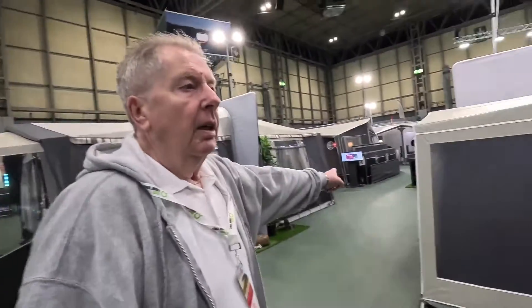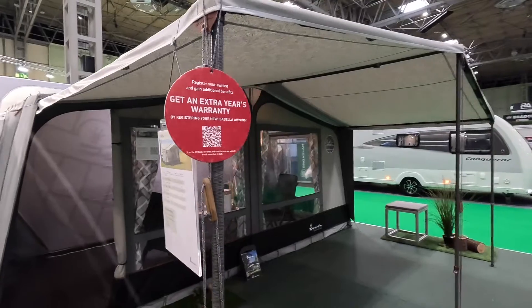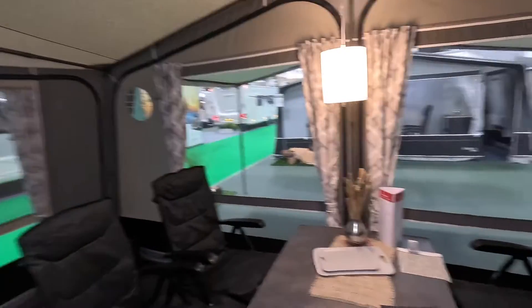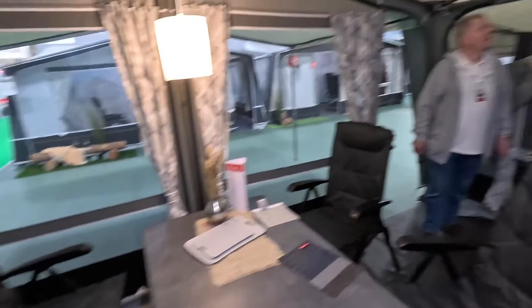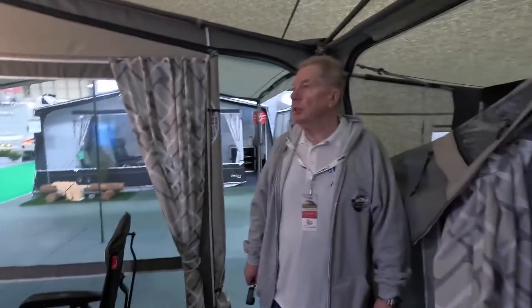And over to this one here, which has got the extension on. I think this is the Ambassador - this is the Ambassador Dawn. And it has got the extensions. I think they're using that as a bedroom, so it's a bedroom enclosure. It's insulated. Nice size, but depends on the caravan you've got. This is a full size, I would expect.